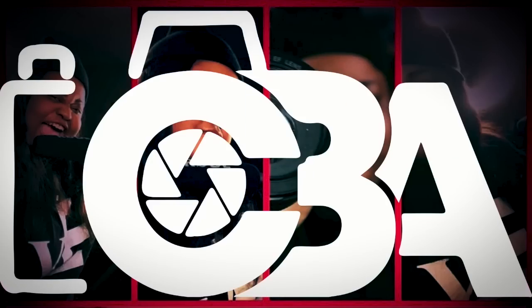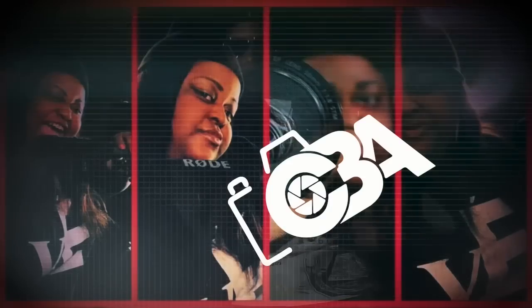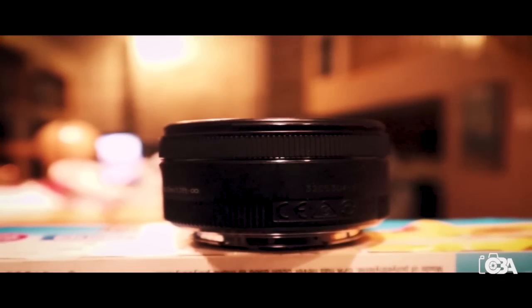You want to know which lens is a must-have for you? Stay tuned. What's good, this is Ayana with Captured by Ayana Studios and today we're gonna be testing out the Canon 50mm lens. Some call it the nifty 50 — I'll call it the thrifty nifty 50. Why? Because you can take some awesome pictures with it for under 130 bucks. Can't beat it!